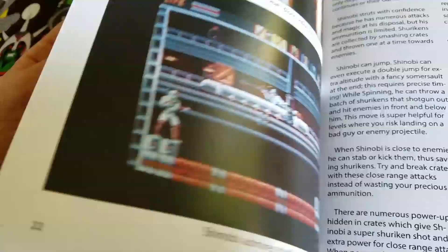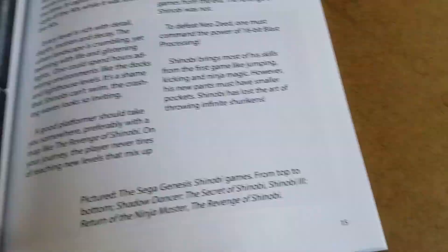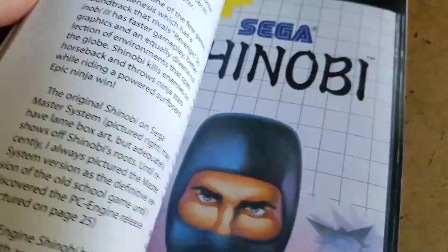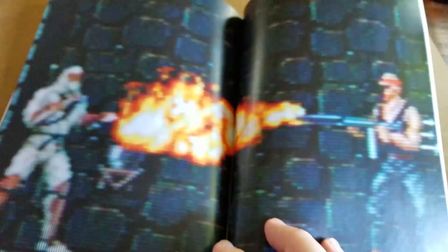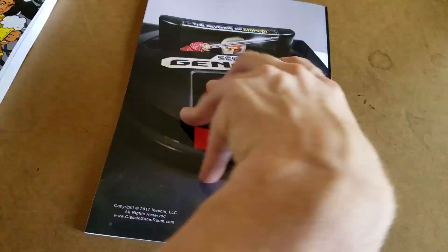I have not seen this in print yet. Right now, I'm finishing up Jesus Book 2, or Jesus Issue 2, and Surf Panda. But in the meantime, you can pick up the CGR Collectors Series review of the Revenge of Shinobi and Retro Megatrex.